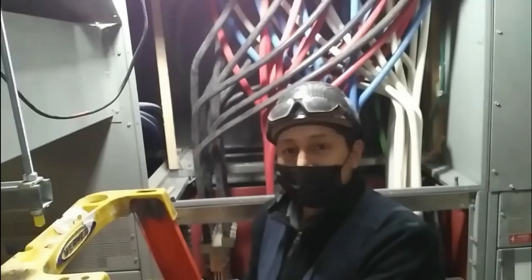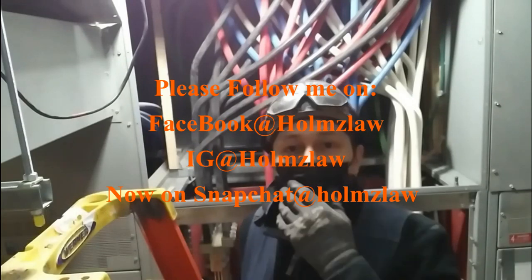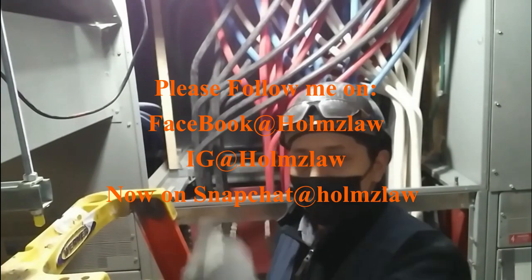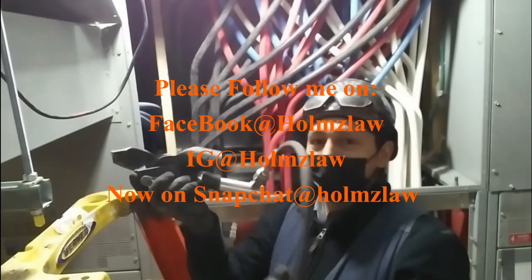Okay guys, welcome to Holmes Law — how you doing? If you're listening to this on the podcast, welcome. If you're also watching this on YouTube, welcome as well. Basically this is going to be just like the last one — a few clips with a voiceover, and I will be the host obviously. I just want to touch on a few points that I didn't touch on last time.